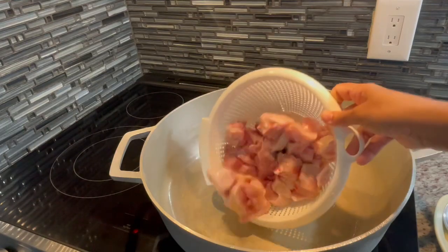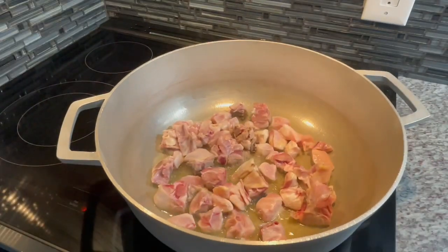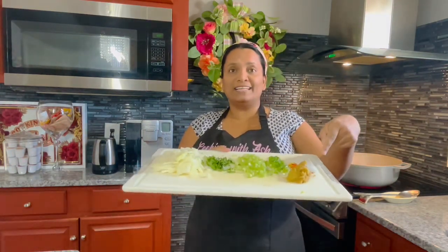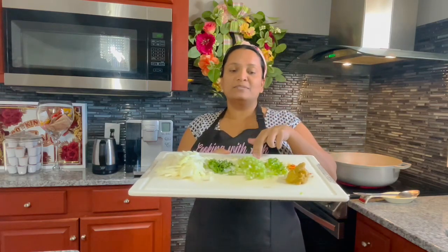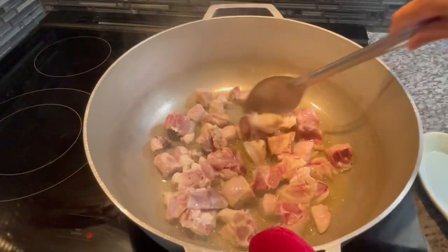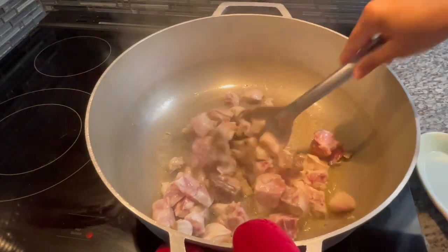In my pan I have some oil heating up, and I'm adding the chicken, spreading it out evenly so each piece can release that water and get a nice sear. These are the aromatics I prepared: garlic and ginger paste, wiri wiri pepper, scallion, cilantro, some celery stalk, and onion. We're going to use all of this to season up our chicken along with some dry spices. I'm going to turn the chicken over so all the sides can fry up nice.